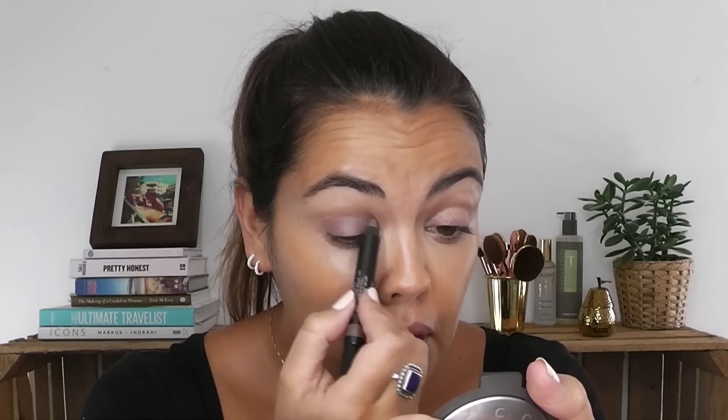Next up, eyes — super easy and quick. I'm going to use the new colour from Nudestix. I love this brand and this is in taupe. It's a beautiful brownie shade and it comes in a chubby stick, so it's really easy to use. I'm simply just going to run that all over my eye. If you've got particularly oily lids then you might want to put an eyeshadow primer on, but these are pretty good themselves. I'm not really going to use a brush — just literally use my fingers to blend that in.